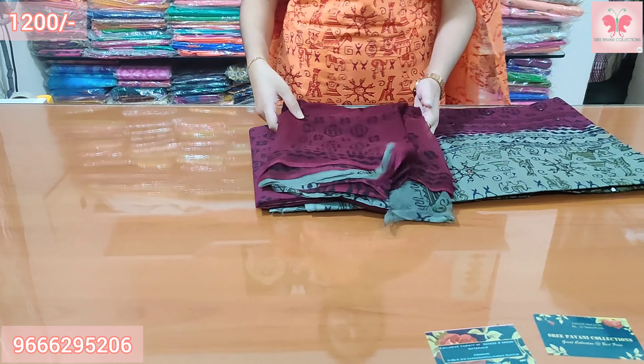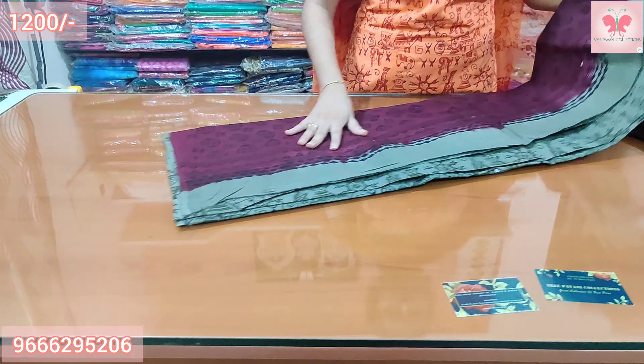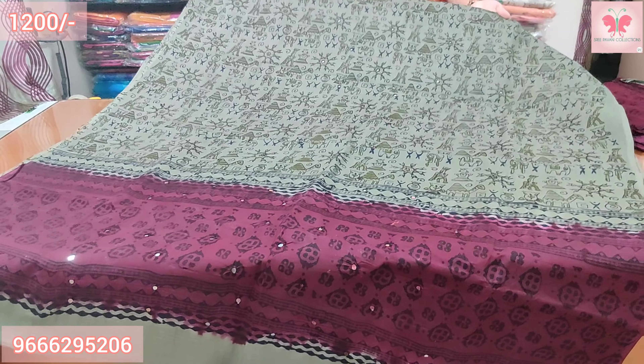Number 4: This is grape and grey — a different version of the combination. Same combination with green and grey.